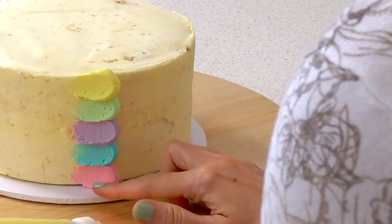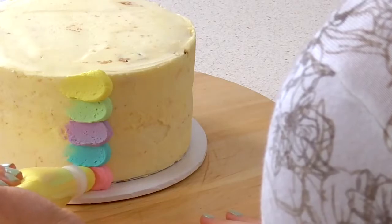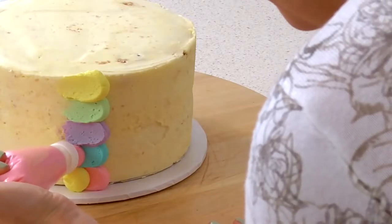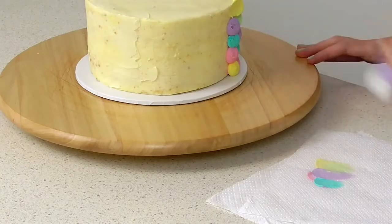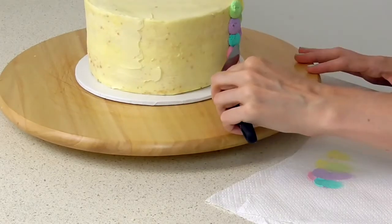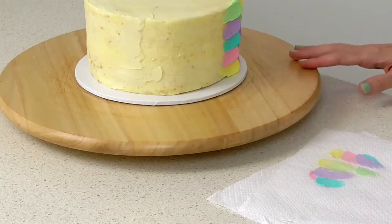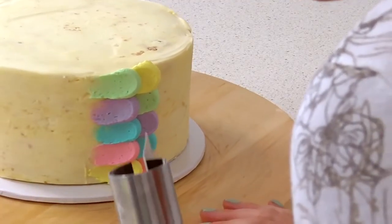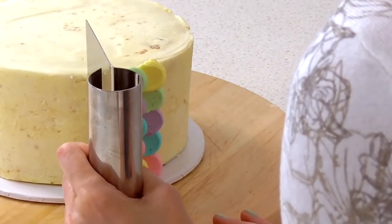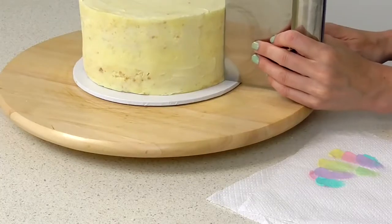To start our second row, take your top color, place it down here and just overlap by about halfway, squeeze, and then keep going with the rest of your color scheme — wiping the excess on a paper towel as you go. Just like any of our other lessons when we're doing piping, if you're unsure where straight is, just make some marks in different sections of the cake and that will help to keep you steady.